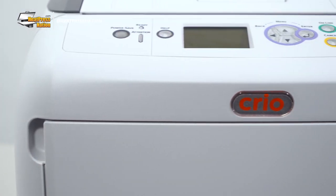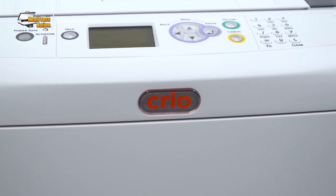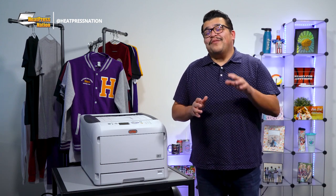Alright, let's get started. Creo is making it easier than ever to get started with a white toner printer system. If you're unfamiliar with white toner printers, they're an emerging development in digital printing, paving the way for new forms of customization.